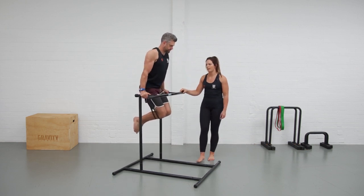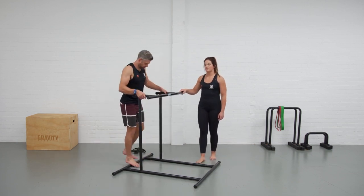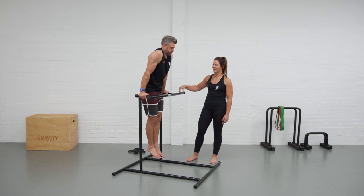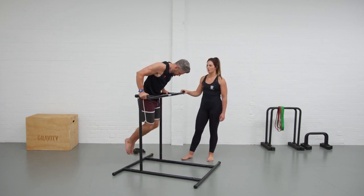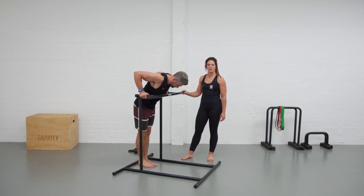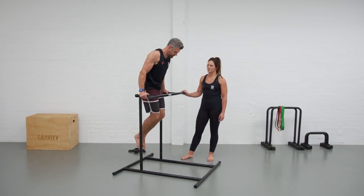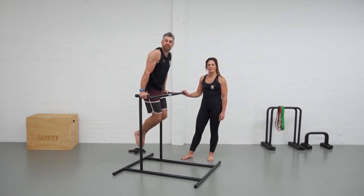From here we can give a negative dip variation a go — just take the band away, jump your body to the top, stay nice and active through the shoulders, and then send the elbows back nice and slow down into the bottom. If you've got plenty of strength, feel free to push up to the top and do the full dip. Just like that. And that's your dip.